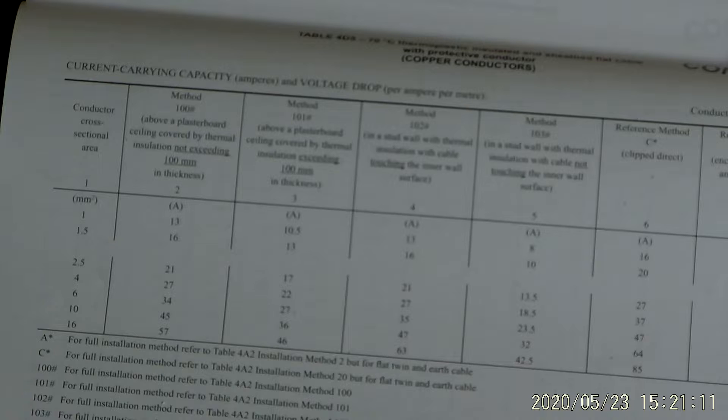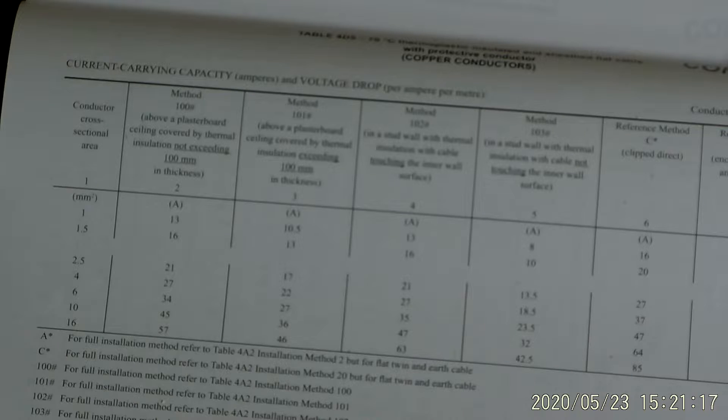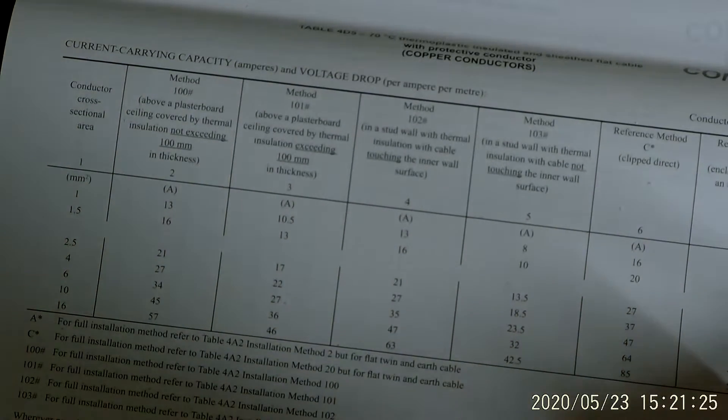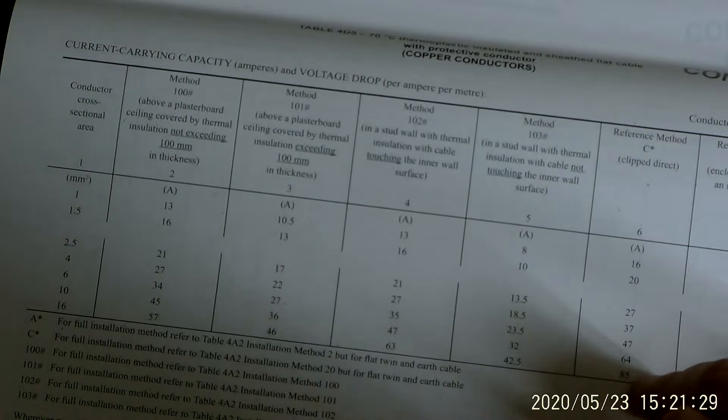More heat means the resistance of the cable starts to go up and current can't travel as efficiently. It also gives you a voltage drop per ampere per meter - for 2.5mm cable the voltage drop is 18 millivolts per ampere per meter.